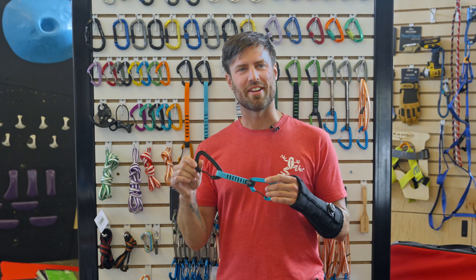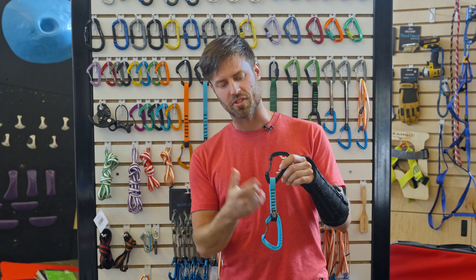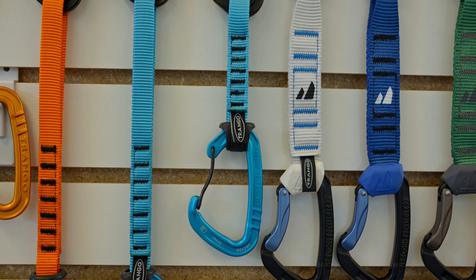What we have here is the Trango Vector Quick Draw. This is going to be our newest wire gate quick draw. It's going to have a 16 millimeter by 12 centimeter dog bone, with wire gates on top and bottom that are bent for easier clipping.